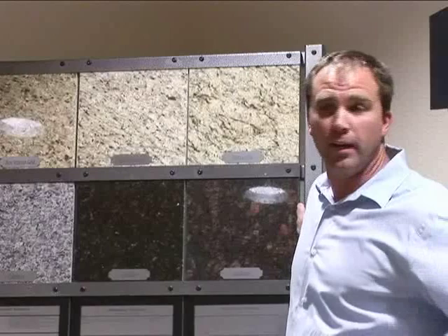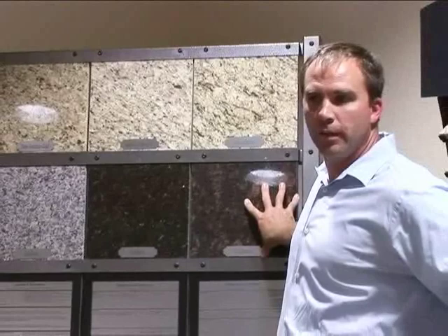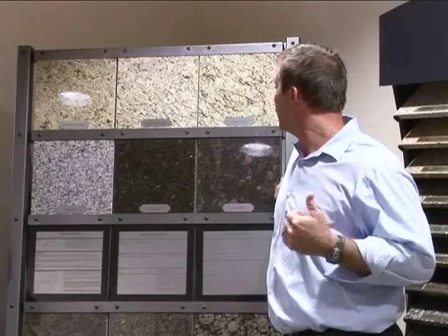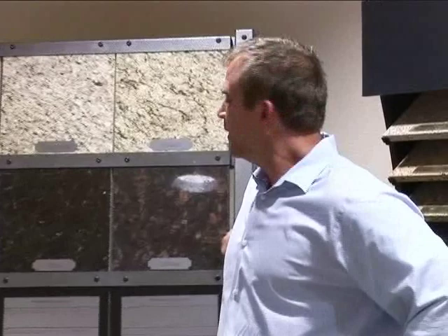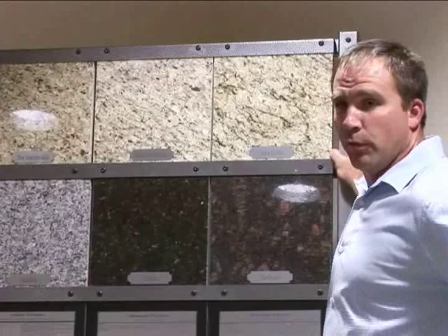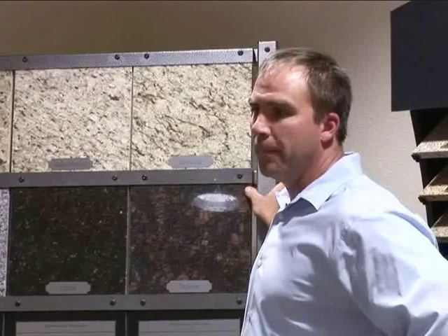Granite performs very well — heat resistant and scratch resistant as well. The difference is there's a little bit of maintenance involved. There's some degree of porosity because it's about 40 to 60 percent natural quartz mixed with a multitude of different minerals — whatever Mother Nature threw in there. Where those minerals border, there can be little fissure lines. Some people construe them as cracks, but in reality that's what natural stone is. Because of that porosity, it should be sealed. We sell an actual sealer kit — a water-based, user-friendly product — with every granite job, and it's recommended to seal it about once a year to avoid issues with porosity.